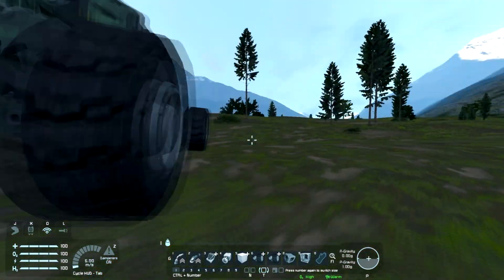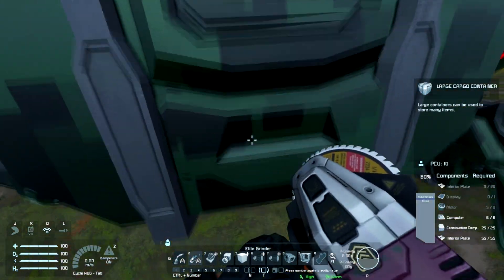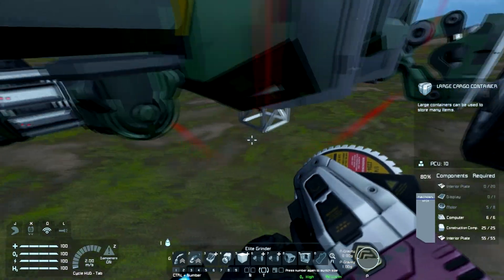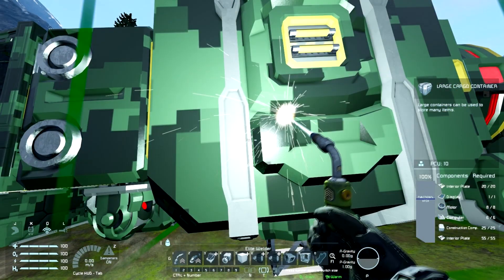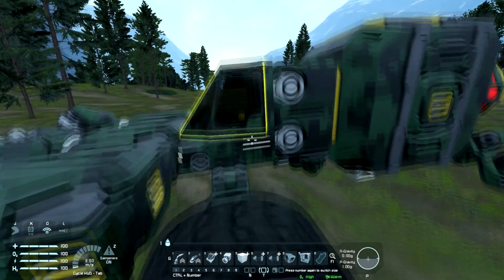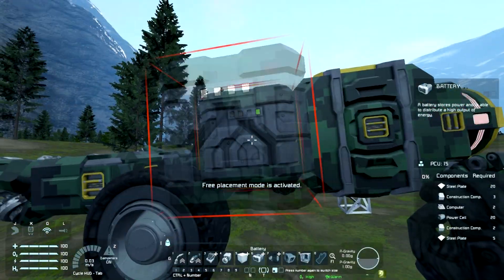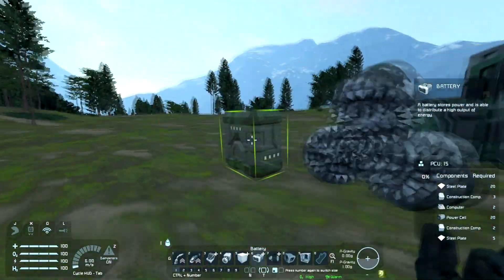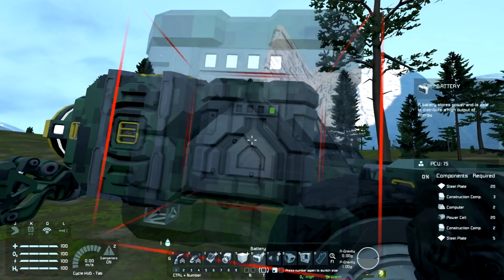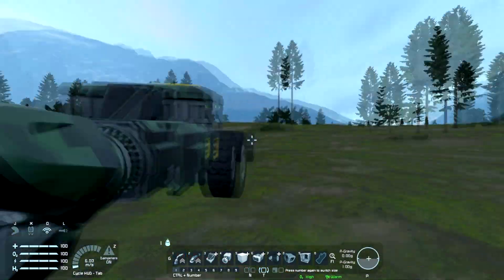The rover is complete. We'll go ahead and grind down the scaffolding. And then — I forgot the batteries. Like I was saying, two batteries: one here and one on the other side. That gives it a happy amount of power.